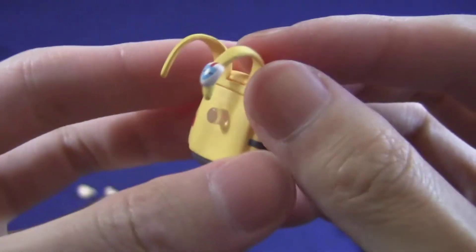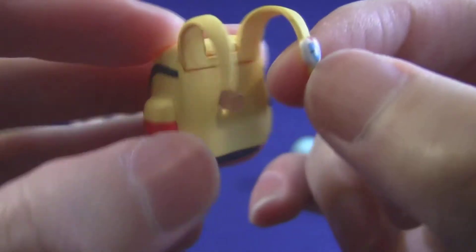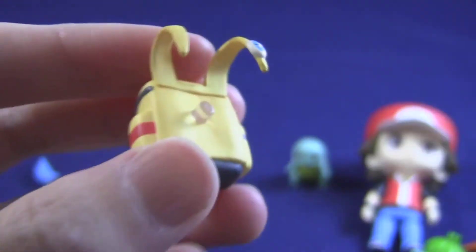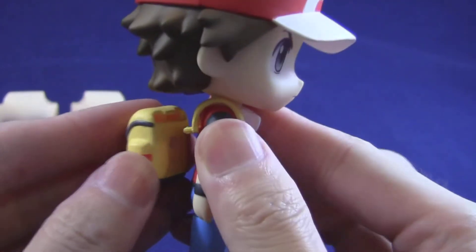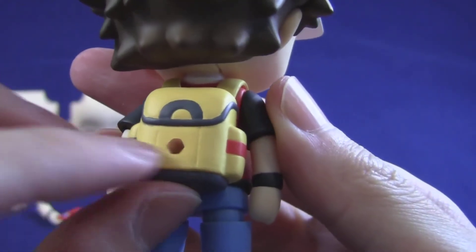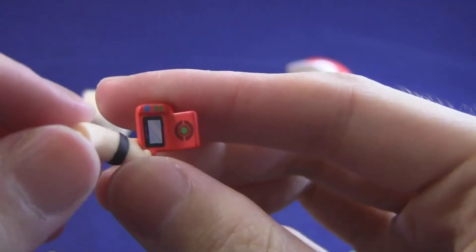Now we'll take a look at the backpack. This has a tiny little Versus Seeker on the left strap — it's called the Battle Searcher in Japan, I think — and it's just molded in with the strap so you can't really remove it. The straps do come off the backpack, and you put it on Red by putting the straps over him first, then the backpack just pins to his back. There's also a tiny finger-pointing hand and one holding a Pokédex.